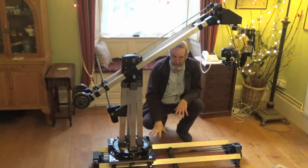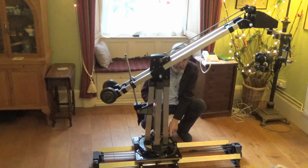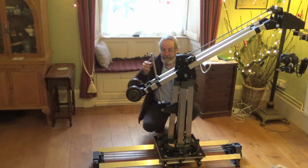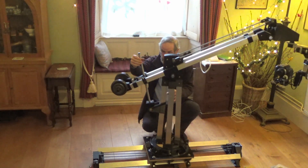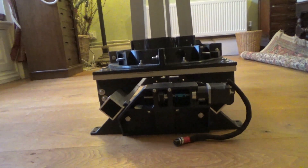The track itself is belt driven and we've got 32 bearings on it. The up and down is controlled via a lead screw with a little stepper motor under here as well — so that one moves like that. The motor for the track is at the far end.